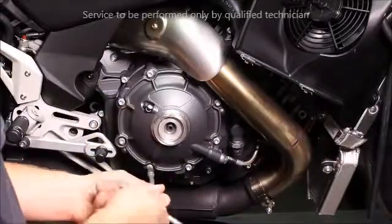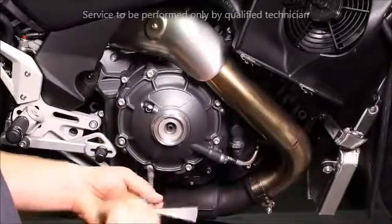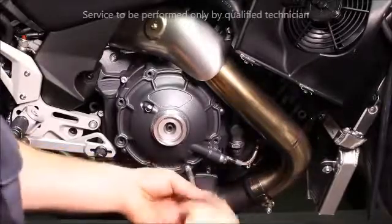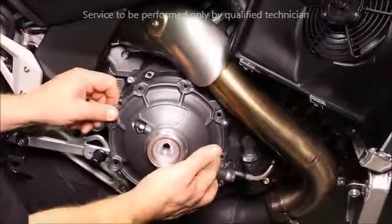Next, remove the fasteners for the diaphragm cover. Pull off the diaphragm cover.